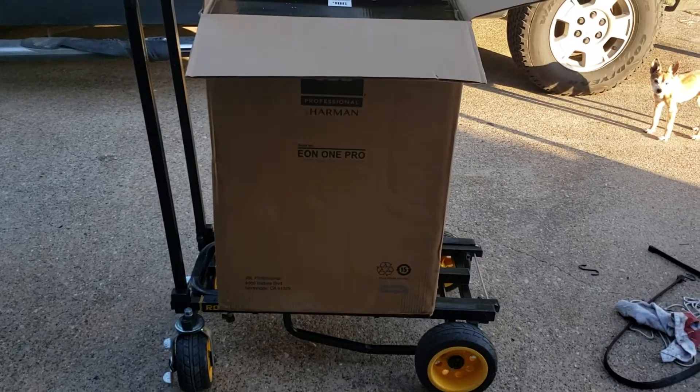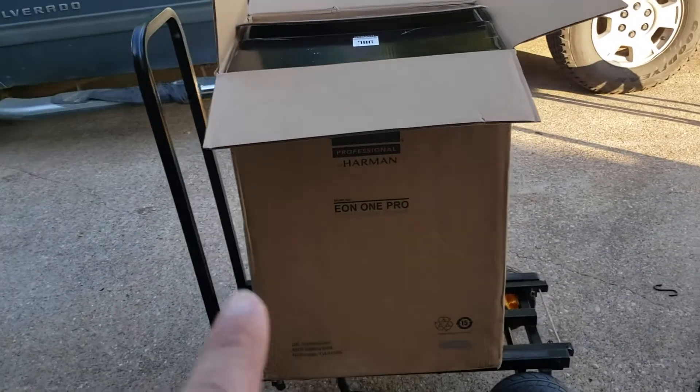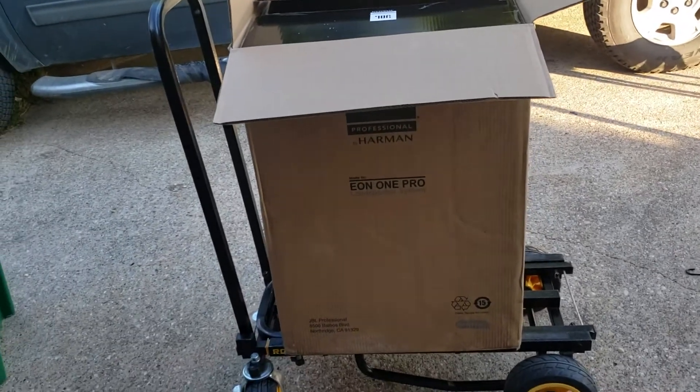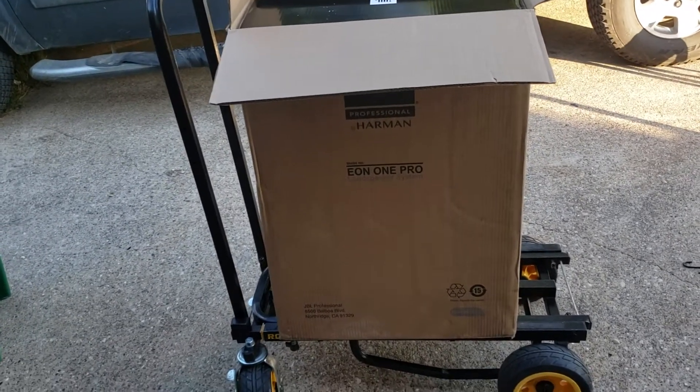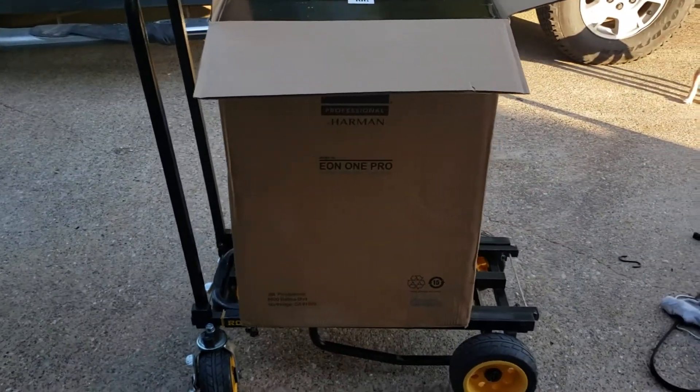This is Joel with Total Event Audio and Lighting. We are going to do the unboxing of the EON1 Pro — this is the battery-powered edition. I got it from AGI Pro DJ.